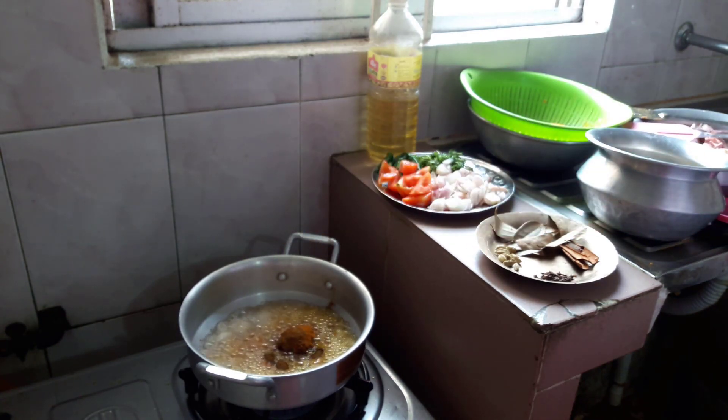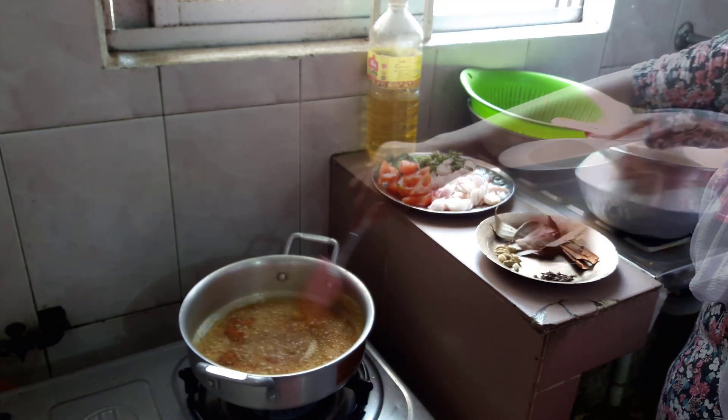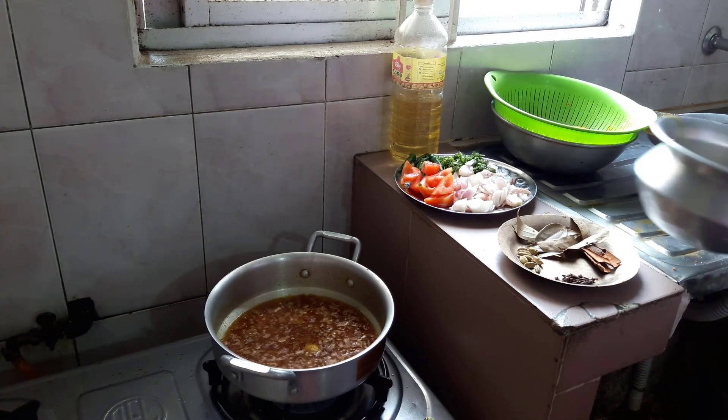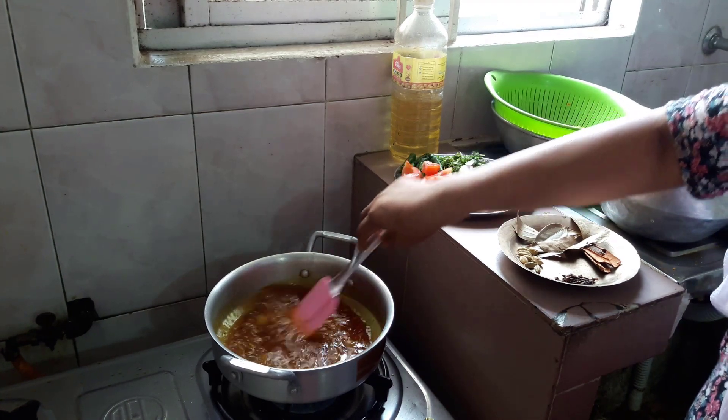Then we will pour the mushrooms, because we will put the mushrooms in and pour them in.